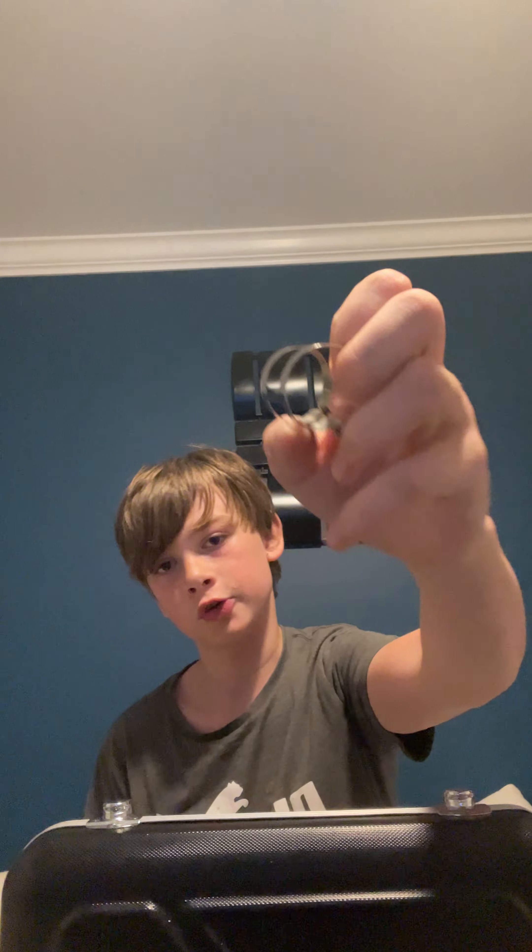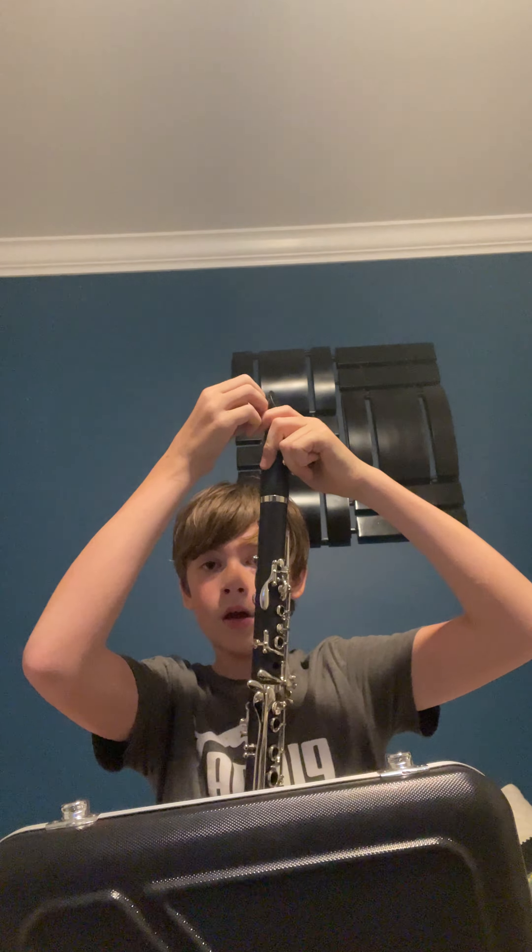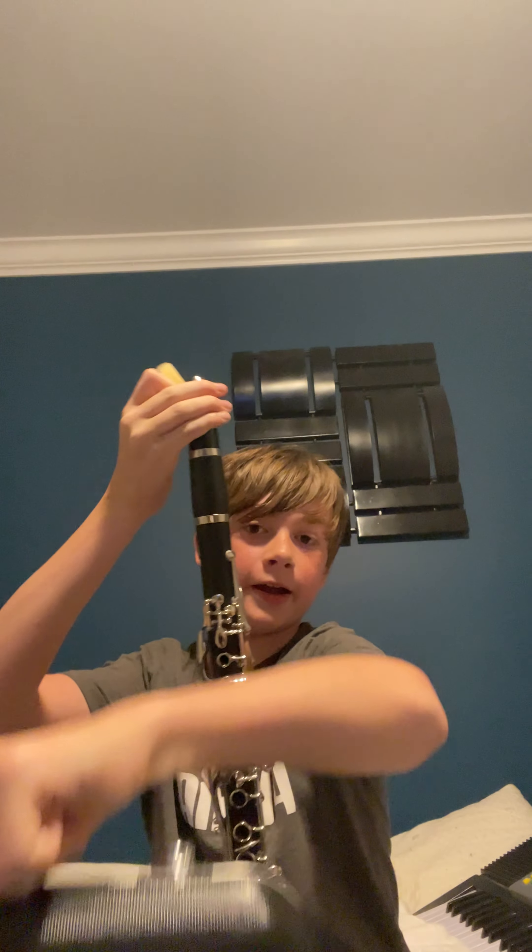Next up we have the ligature, which is really important. If you call it anything else — like a 'metal thingy' — I'm gonna find you. This is the ligature. Anyway, put the reed on the mouthpiece.